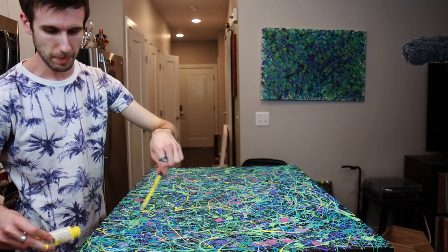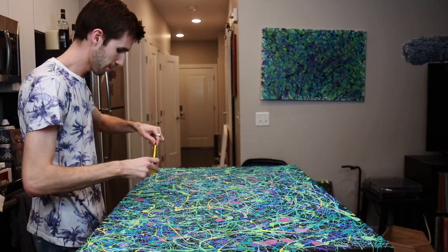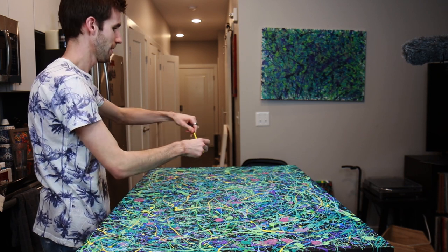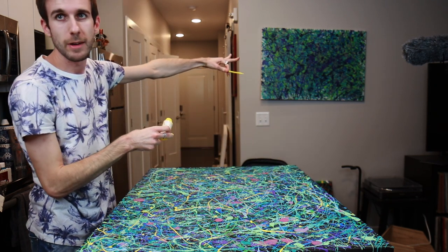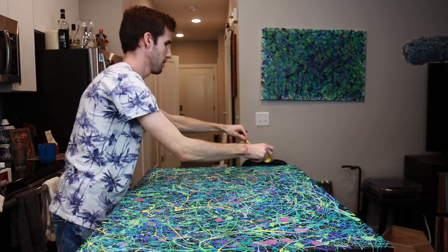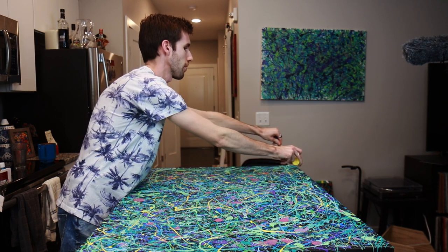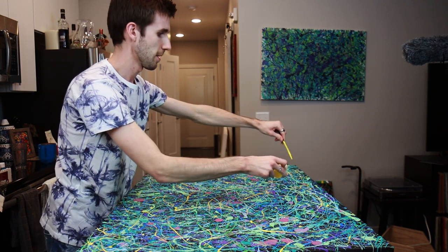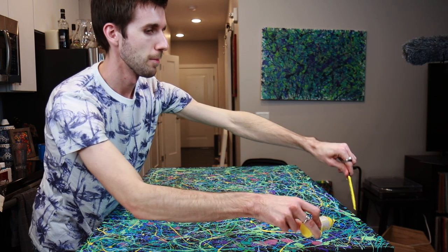Sometimes I like to make my paintings so they have a theme of colors. But the more I looked at this one, it didn't quite have that same feel. That's partly because I used way more variations of green, blue, and a little bit of purple. So I think that kind of eliminated it having that appeal.